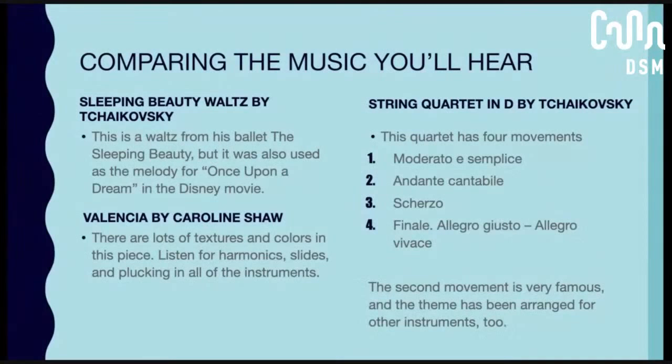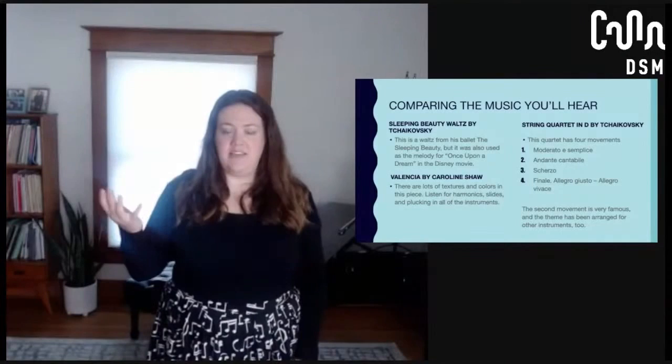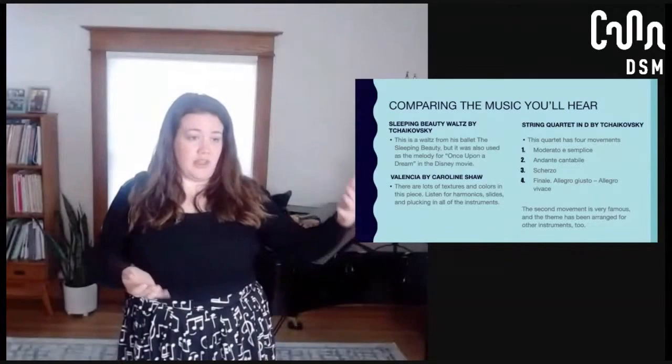The other piece by Tchaikovsky you're going to hear is his String Quartet in D. It has four movements, so it follows your pretty stereotypical string quartet form. Those movements basically tell us how fast or slow things are going to be. Of this quartet, one of the most famous movements is the second movement — it's slower but really beautiful. The theme he created there is something that, even though it was written for string quartet, people have made arrangements for solo instruments to play it or arrange it in other ways, so you still get that beautiful theme.